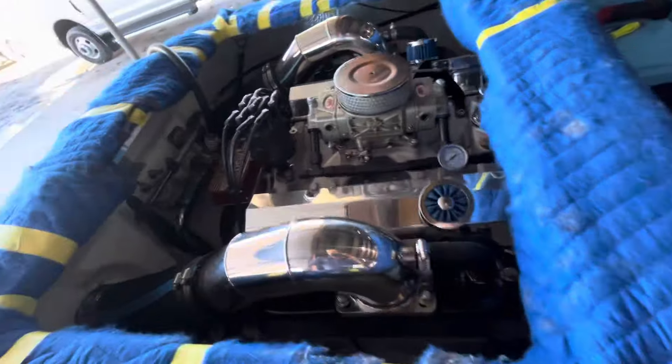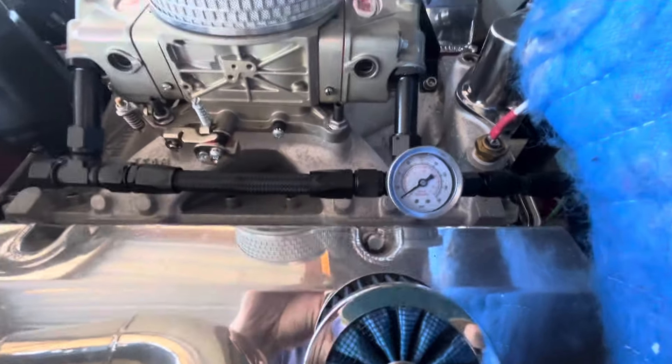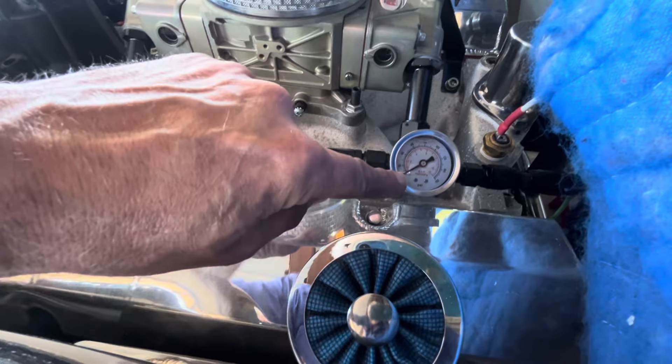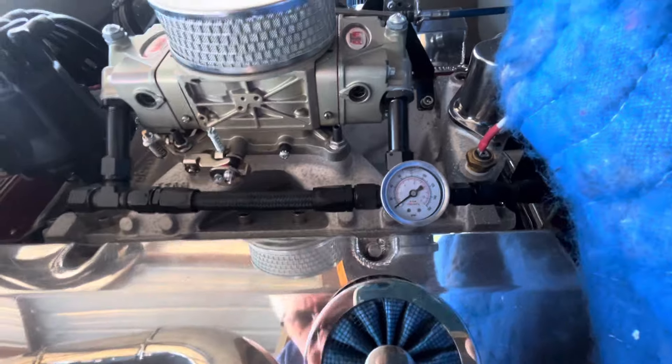Since the engine was dynoed, of course it's good. Also, the fuel pressure gauge — can't really tell if it's working or not because the gauge doesn't even start until 20. So we're only running about five pounds of pressure, even with that pump down there.